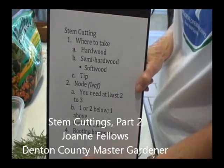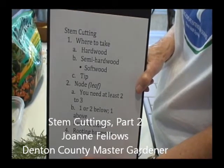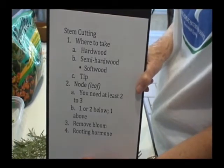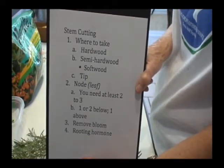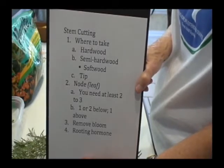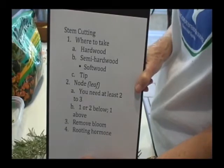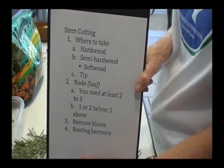This is part two of our stem cutting videos. In the first video we learned what was hardwood, semi-hardwood, or a tip, and we learned about where nodes were. So now we're going to use that knowledge to actually do a stem cutting.